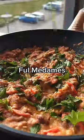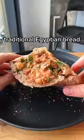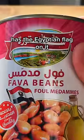Rating breakfast around the world — Egypt. This is Ful Medames, a fava bean dish served with traditional Egyptian bread. And check this out: my can of beans has the Egyptian flag on it.